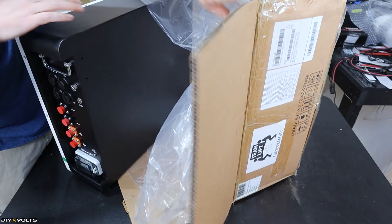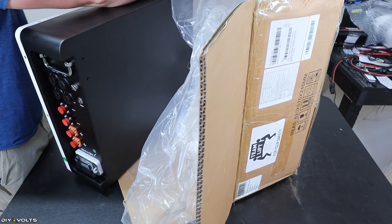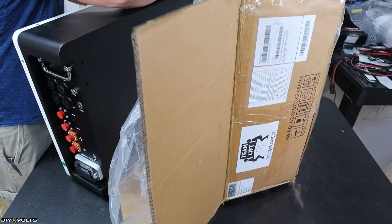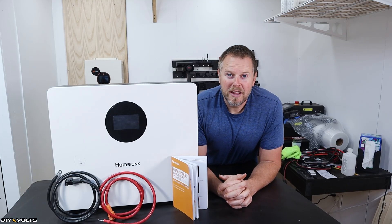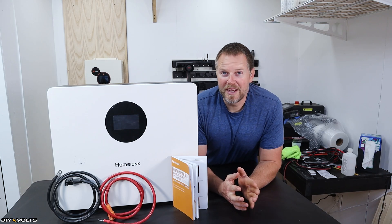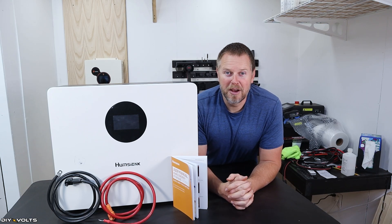I found out later the terminals on this battery are off to the side, but those feet are a nice touch. This battery was packaged well, except the cables rubbed through the foam on the top and left a scuff mark right in the center of the front cover, which makes it look a little less attractive than it otherwise would.